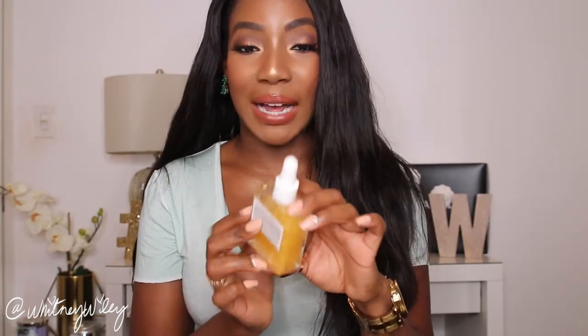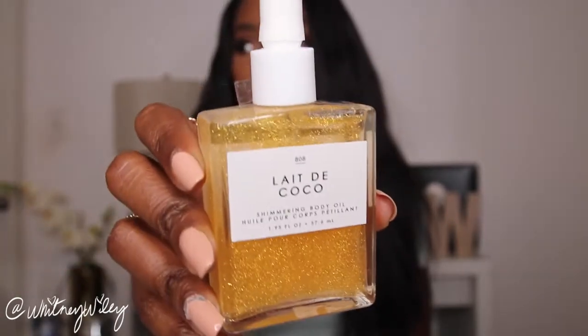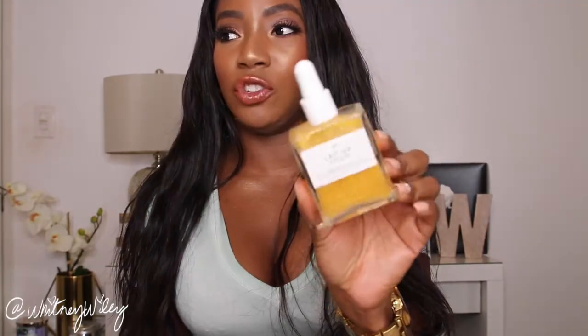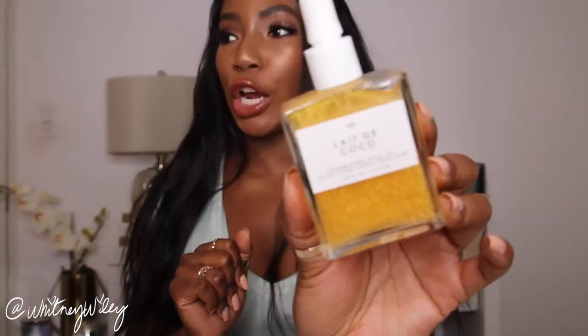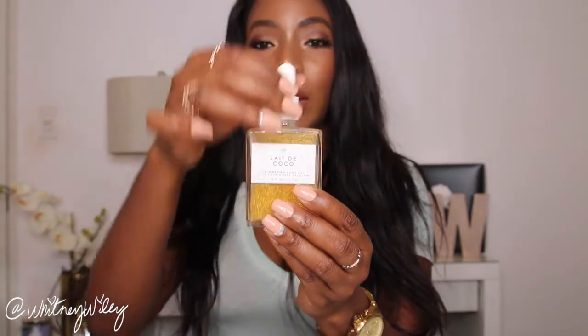That's the last of the clothing items, but I also picked up a couple of beauty items at Urban Outfitters. The first and favorite thing I got from the beauty section is this Lot de Coco shimmering body oil. The packaging is super cute and I wanted some type of shimmering body oil for the décolleté area in summer when you go to the pool or beach and want to add a little extra oomph. I love that it has a little dropper so you won't have oil going everywhere and wasting half the bottle.